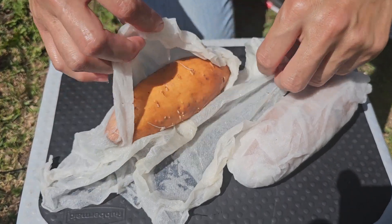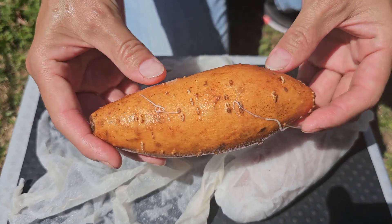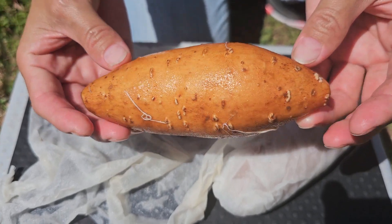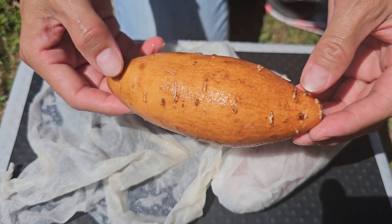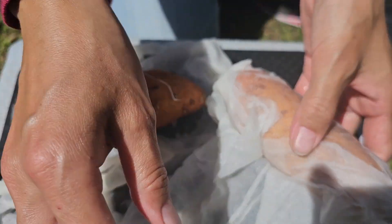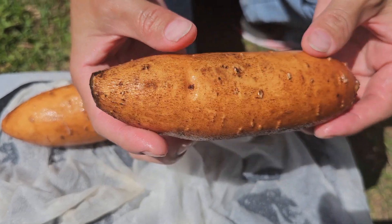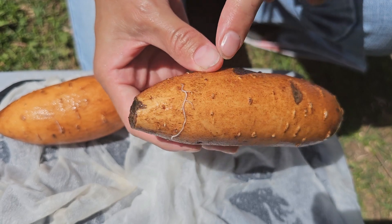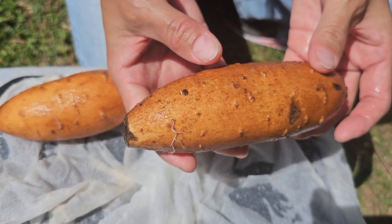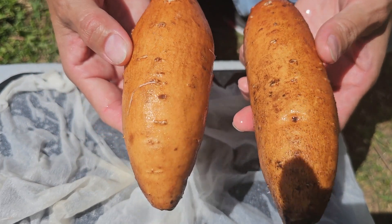Now let's look at our sweet potatoes in the paper towel. I'm going to get both of them out of the bag and unwrap them. Interestingly, the sweet potatoes in the paper towel haven't grown any slips yet. This one has started growing white roots but still no signs of slips. The sweet potato is not rotting — it looks healthy — so I'm going to keep it in the paper towel and wait.